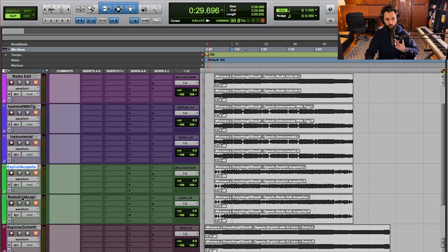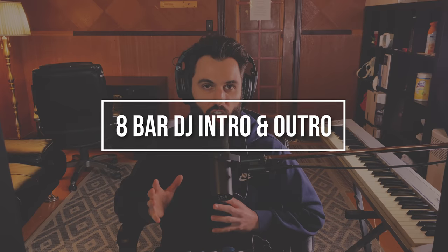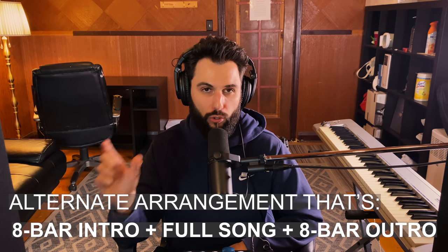Next, we have the 8-bar DJ intro and outro. For the longest time, I had no idea what this was — I used to think it was literally an 8-bar loop you gave the DJ and they'd somehow work it into the set. That's actually not what it is, and I realized I was creating more problems by providing that. Thankfully, Four Corners helped me figure out exactly what I should be providing. The 8-bar DJ intro and outro is actually your full song, but with one caveat: it's going to have an 8-bar intro and outro so the DJ can blend into your song and out of it, transitioning between the song before and the song after.